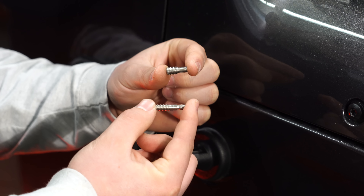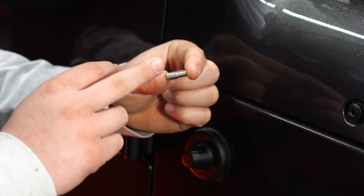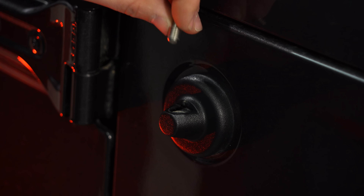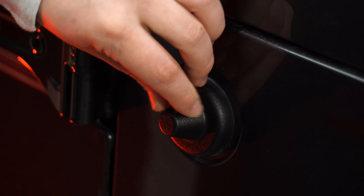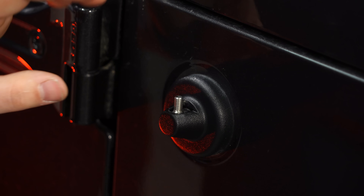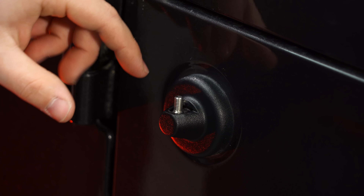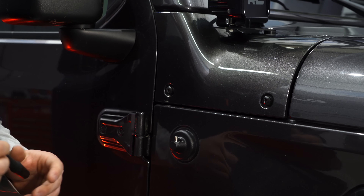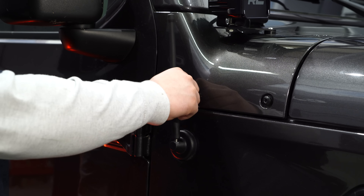This kit includes two different sized adapters. In our application for the JL, we're going to use this larger one — you can set aside the other adapter. We're going to start the adapter with the larger end in, get it hand tight, and then once you get the antenna on, you'll keep twisting it. It'll push that down once you bottom out the antenna. Grab your Reflex antenna and thread it onto the post.